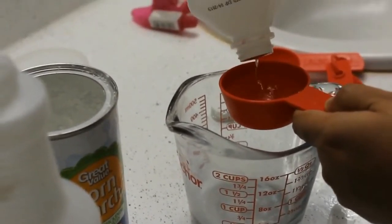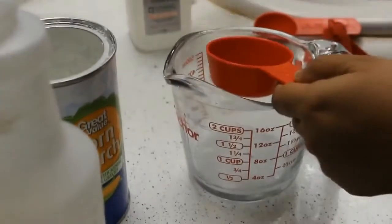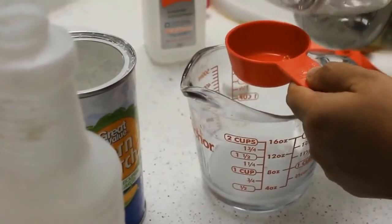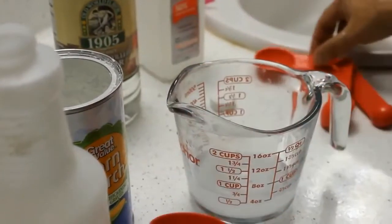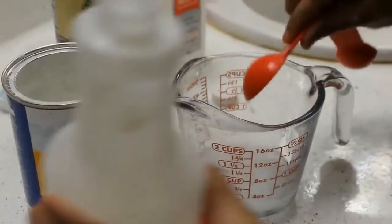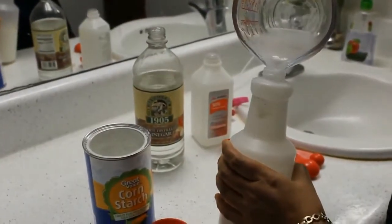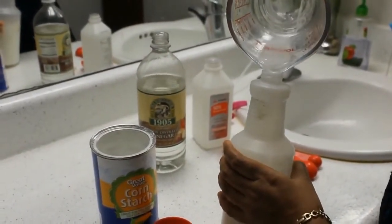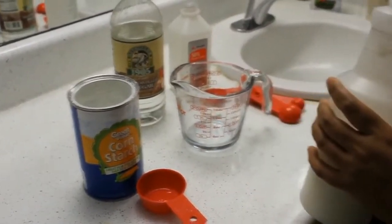And I will add 1/4 cup of rubbing alcohol and 1/4 cup of vinegar. I will mix this also and pour it in my bottle. I will close it and shake it so that it incorporates properly.